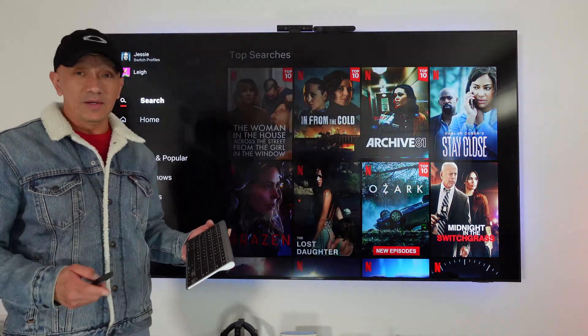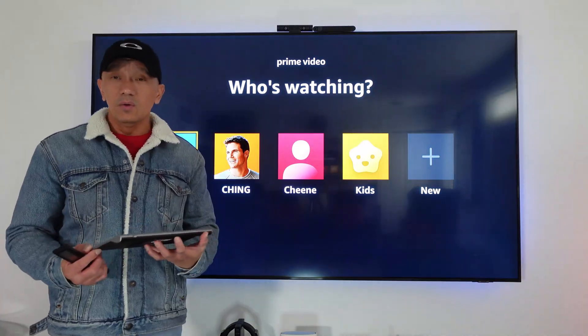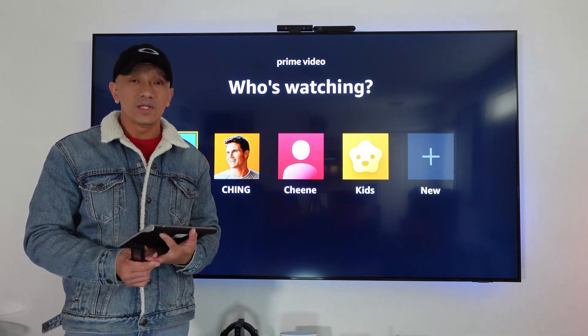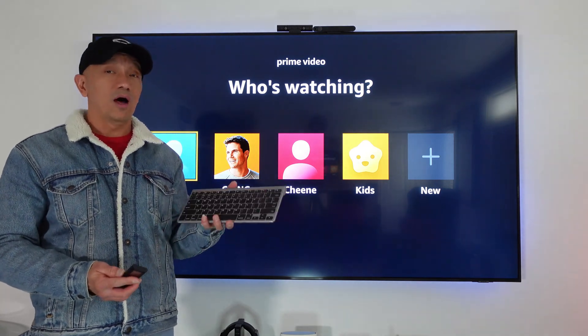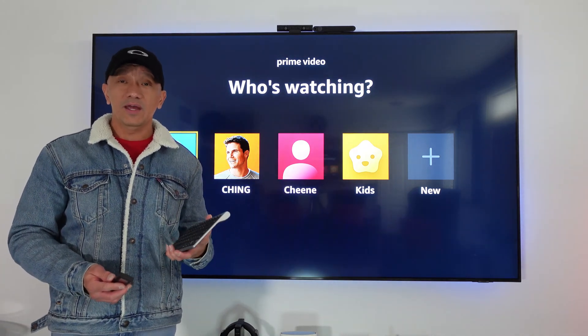If you're looking to buy a Bluetooth keyboard, please click the link below. Please subscribe to this channel and hit the like button so that many people can see it and learn how to connect their Bluetooth keyboard to their smart 4K or 8K TV. Thank you for watching and have a great day!